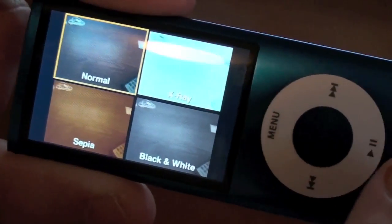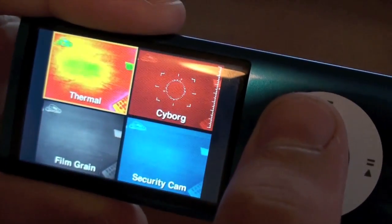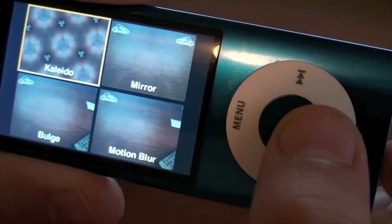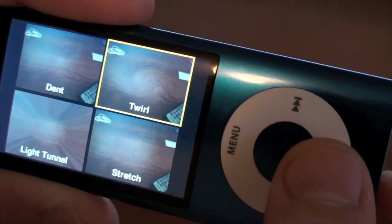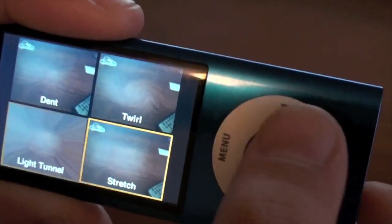We have: normal, x-ray, sepia, black and white, thermal, cyborg, film gray, security cam, kaleidoscope, mirror, bulge, motion blur, dent, twirl, light tunnel, and stretch.